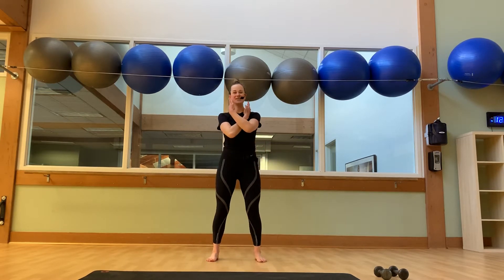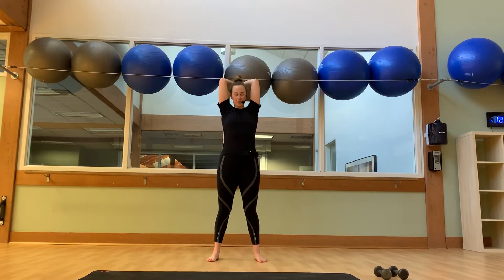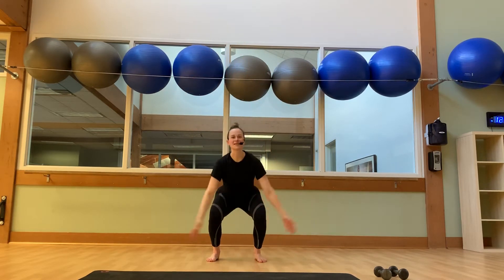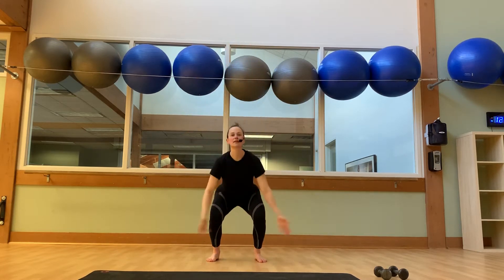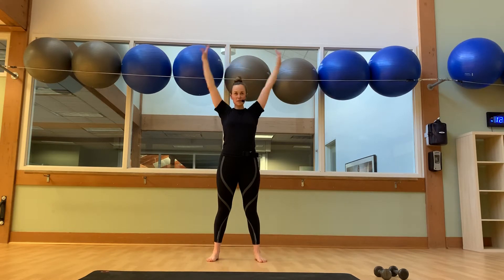Let's bend into our knees, inhale circle, sweep up. Bring your palms to touch, drop your hands from the head. On the rep, we'll do that 3 more times. 2 more. 1 more.